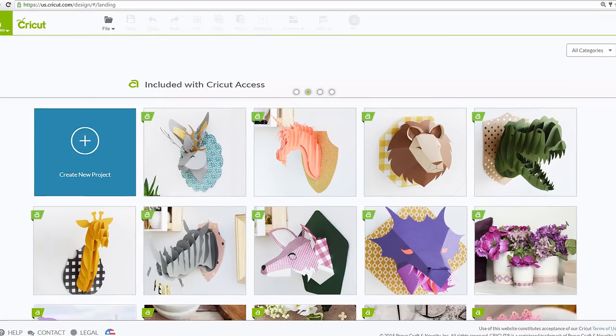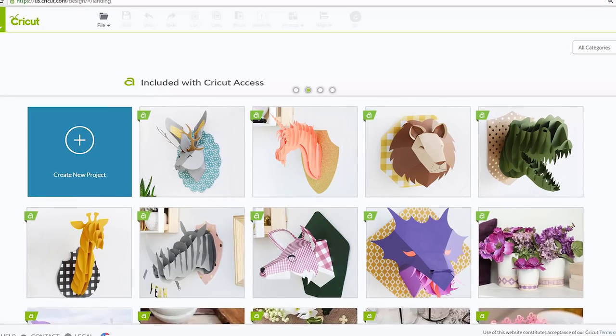Hi, I'm Anna Rose from Cricut. At the beginning of March, we hinted at all of the new content coming to Design Space. One of the sets mentioned was 3D Animal Heads. And guess what? They're now live in Design Space.